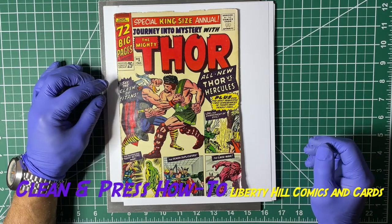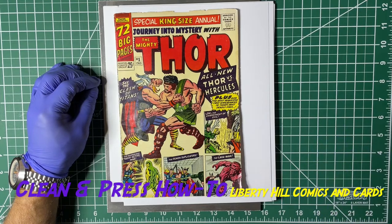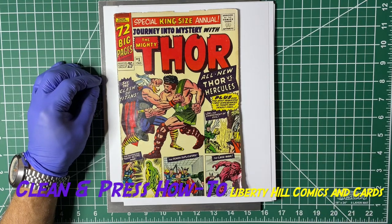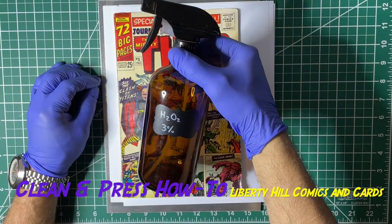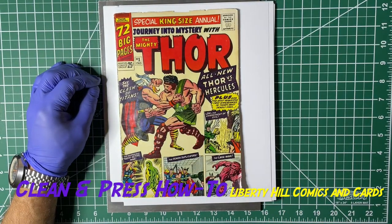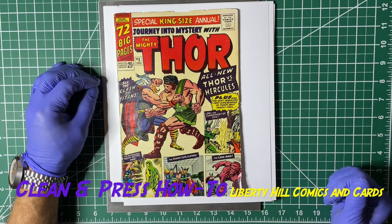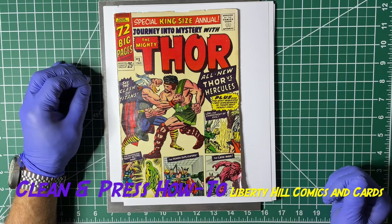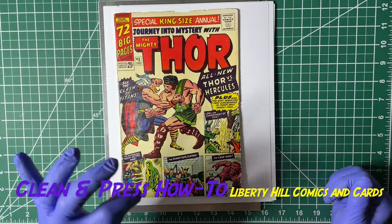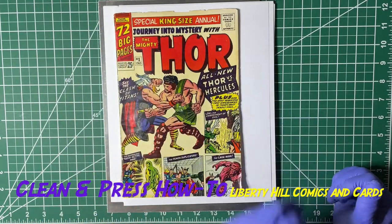Off screen I have saturated a sheet of copy paper with three percent H2O2, which you need to store in a brown bottle to protect it from sunlight degrading the H2O2 and turning it into water. That page is saturated but not dripping wet — that's how we want it. I'm going to set that on here.